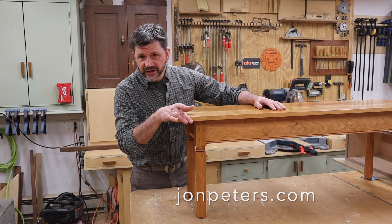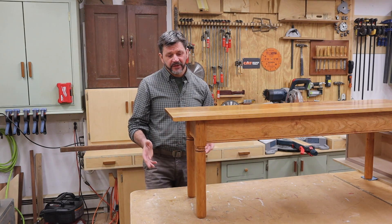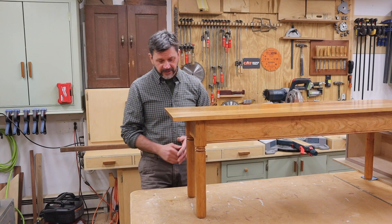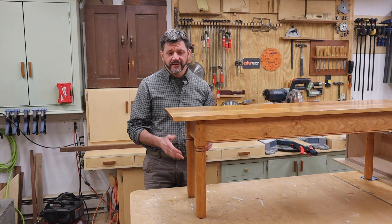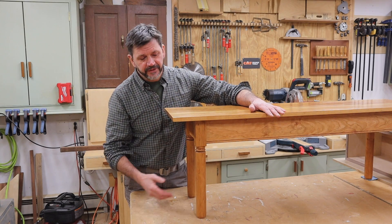Hey everyone, welcome back to the shop. I'm John Peters, and when it comes to a wood lathe I'm no expert, but I did turn these legs for this classic cherry bench last week and they're not perfect but I'm pretty happy with the way they turned out. Just like with anything, practice makes perfect.